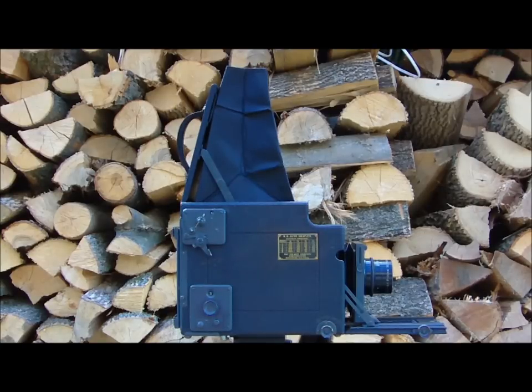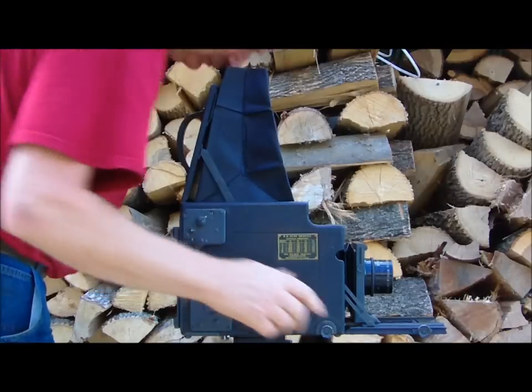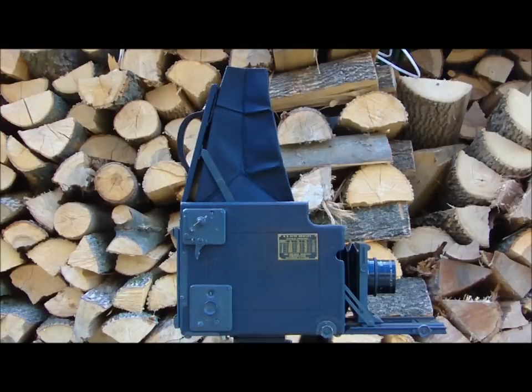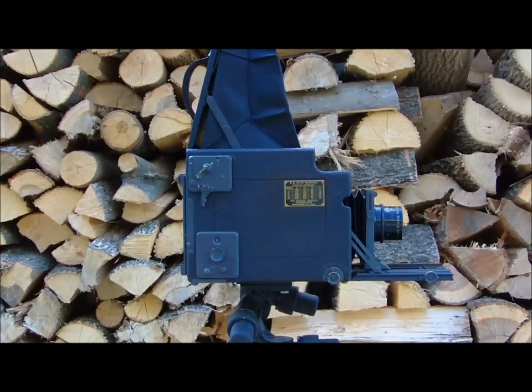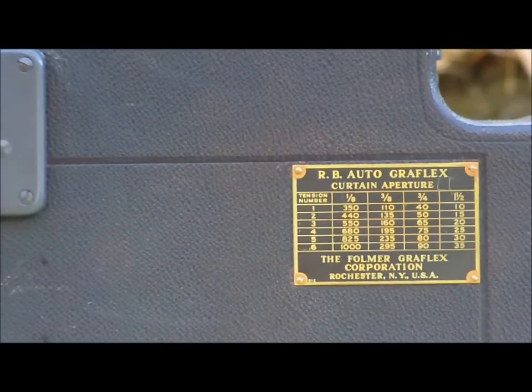These cameras have a very large mirror in them. They're a lot like a Hasselblad — I'll show you how you look down into one of them. They have a big advantage in that you can instantaneously view what you're about to photograph. They're probably about the largest single-lens reflex camera ever made.